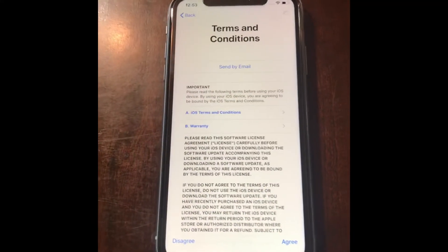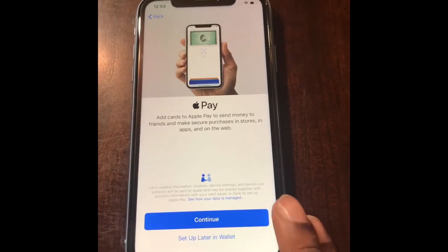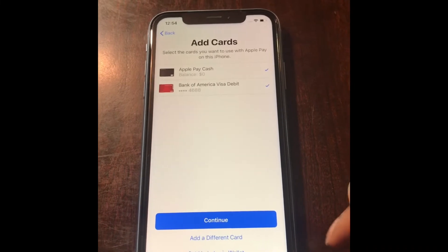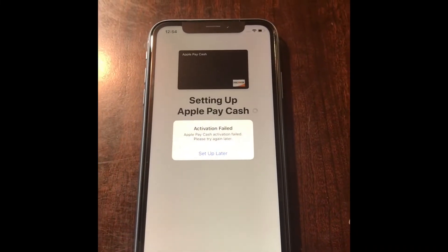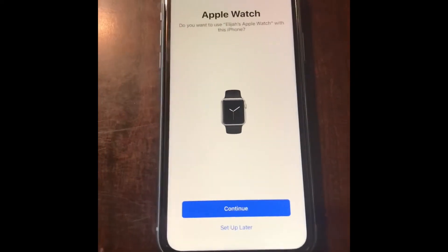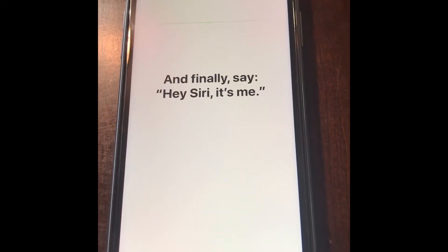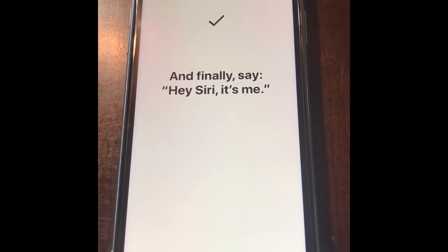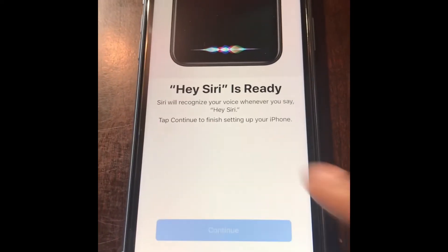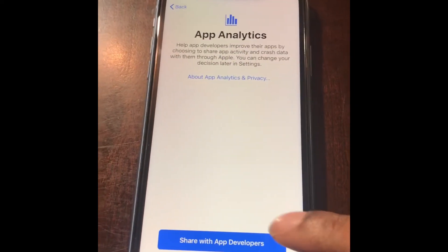It's still setting up. I don't know if it's focusing but it's setting up now. I don't know if I'll have to put my card information in again, but I'll add the wallet later. Now it wants me to pair my Apple Watch, so let me do that. Hey Siri, how's the weather today?